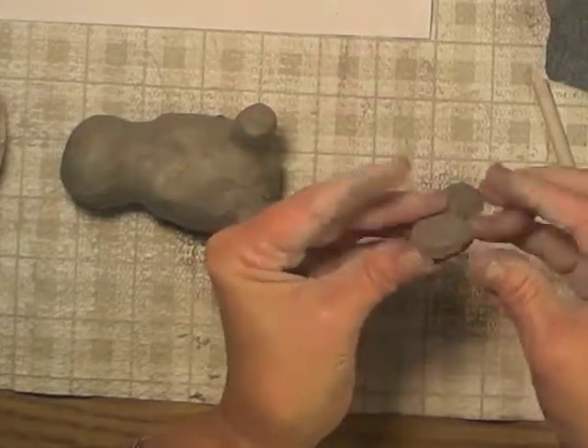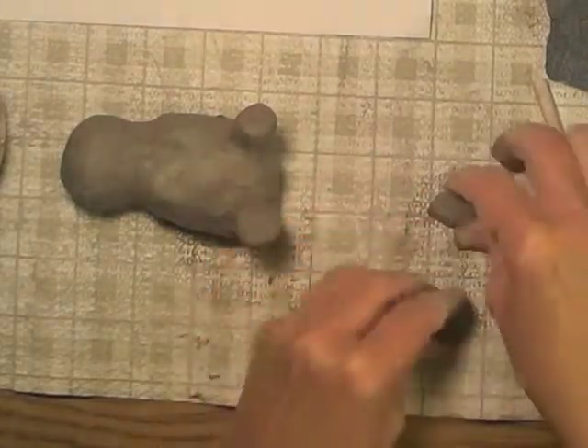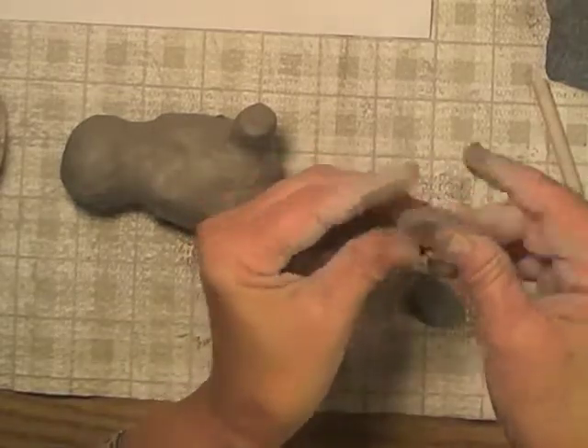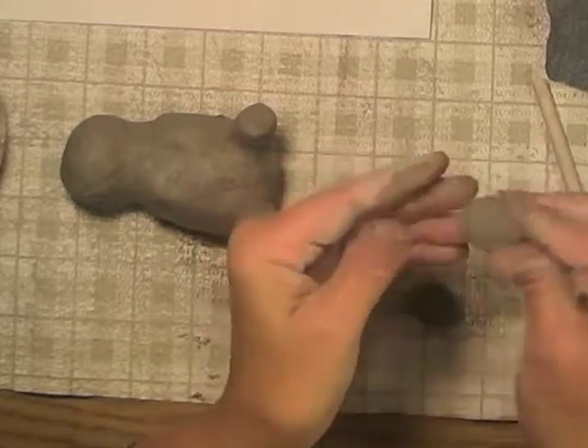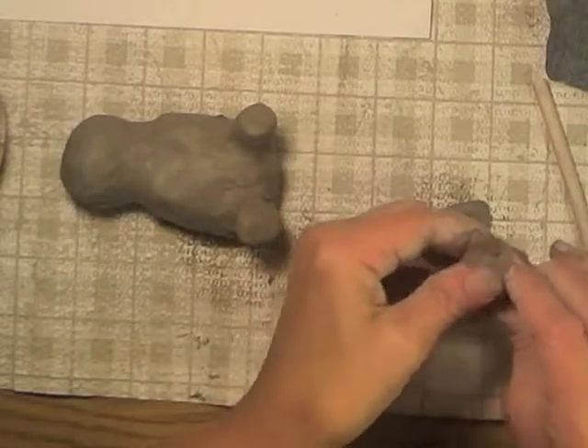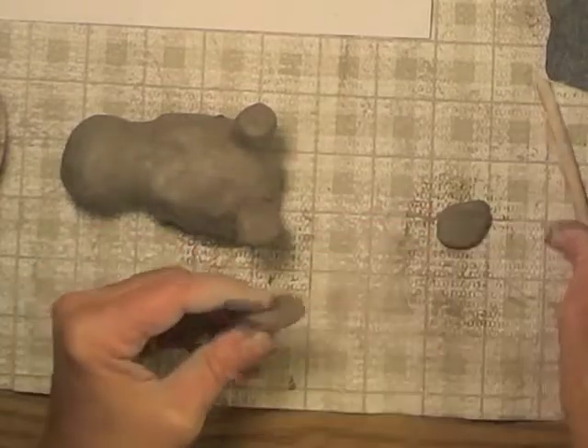Now I'm going to form them a little bit, because they're not going to have just a cut-off edge — it's going to be more smooth and rounded around the edge. So I just kind of mold them between my fingers like this. So these are my two little ovals that I'm using for his feet.